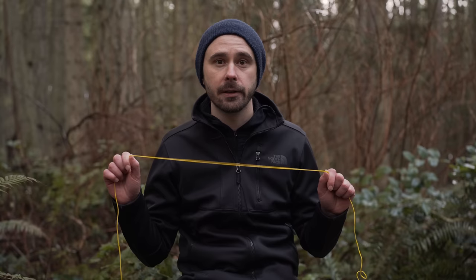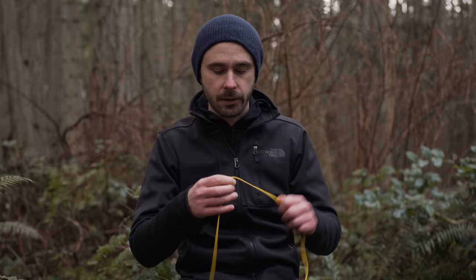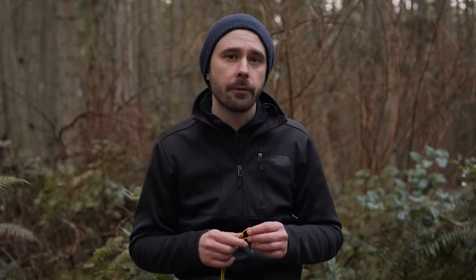I bring two ten-foot sections and six five-foot sections. This is Samson Zingit. When you pick out line, you're really just looking for something that has little to no stretch, something relatively stiff so it's easy to work with, and something grippy so your knots will hold. Anything that says Dyneema or Spectra is a good sign. I like something around 1.5mm thick — that's the sweet spot for being thin enough to work with easily but thick enough that knots still come apart later.